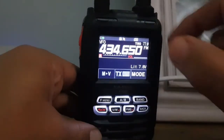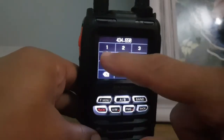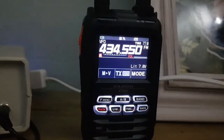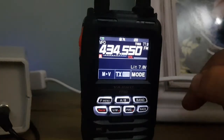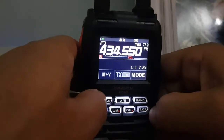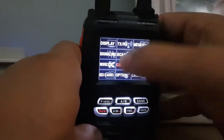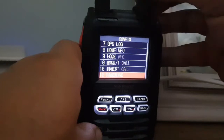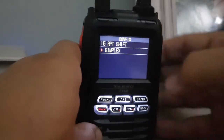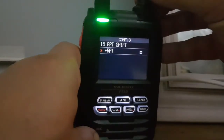To enter the frequency, hold and press it on the FT5 — on the FT3 just tap it. Type in the frequency: 434.550. That is what is written on the back of our box. We want to make sure it's simplex, so make sure there's no minus shift. If there is, hold F menu, go to config, go down to number 15 — Repeat — tap that, and it says simplex. You've got plus or minus but we want simplex.